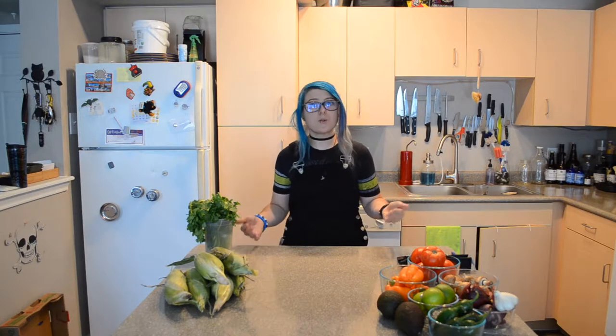Hey y'all and welcome back to my little corner of the internet. For today's video, I'm going to make a raw corn salad with you guys. It is the middle of summer and this is a super delicious cold summer salad that you can have on its own or as a side, bring it to a potluck or any kind of summer event you're having. A big bowl of corn salad is a great addition to any summer event.